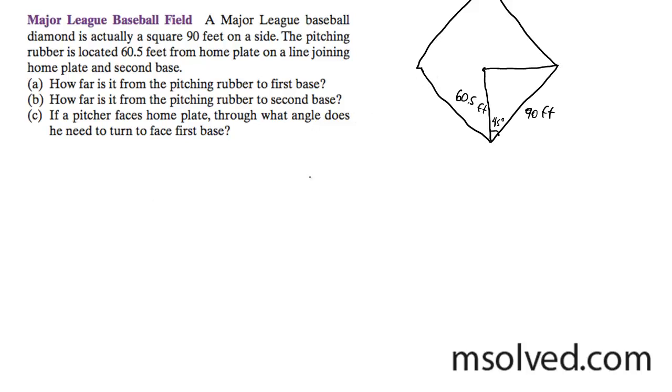We use the law of cosines in this case. We have the angle here — I know it's 45 degrees because it's a 90-degree angle bisected.